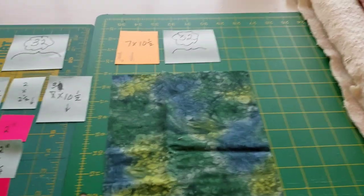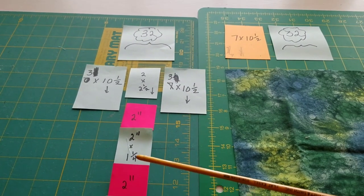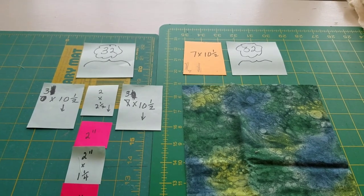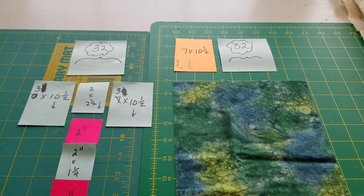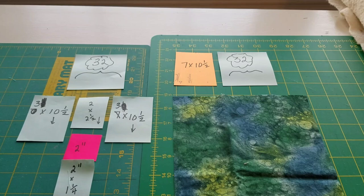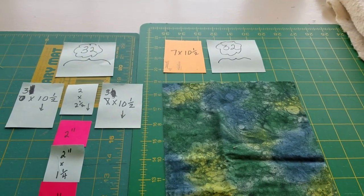You're going to have 31 solid blocks — I cut 32. I started making all of the window blocks randomly and just set them in a pile. Then when I got ready to lay out the quilt, I'd lay out a window, skip a space, lay out a window, skip a space, until I had nine across. Then I went back with my solid pieces and added those anywhere I wanted them to be.